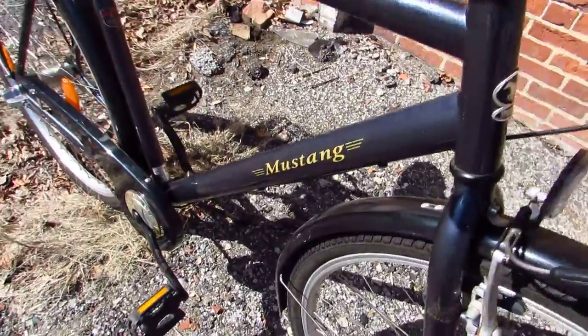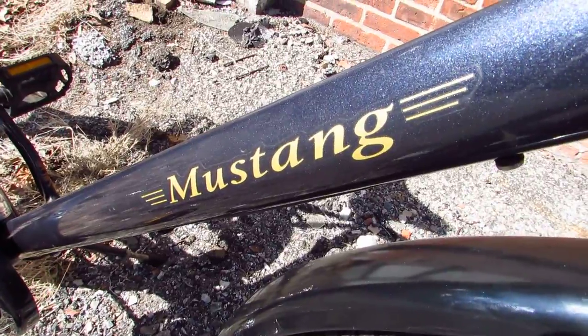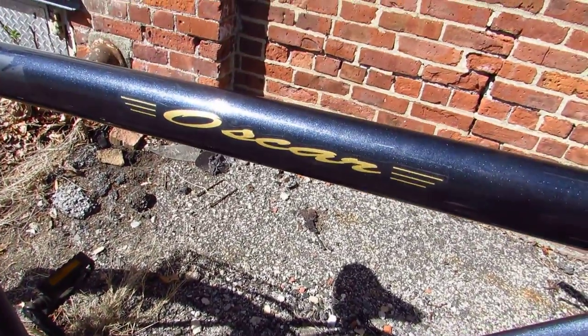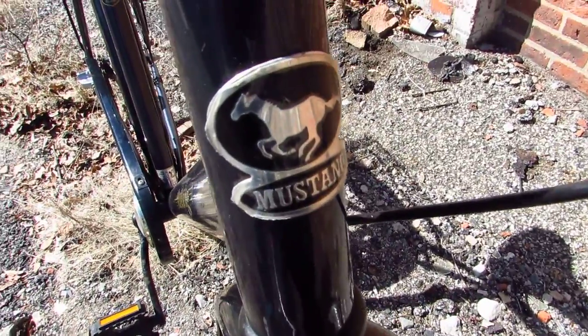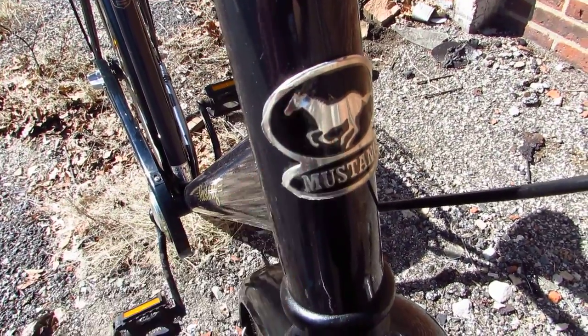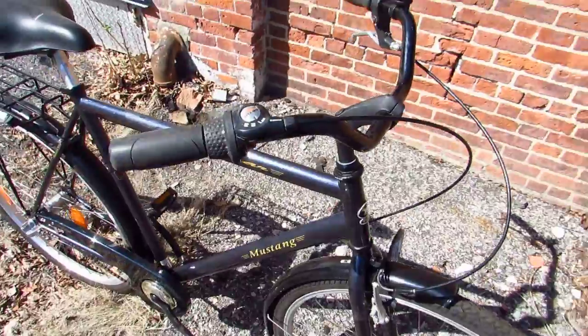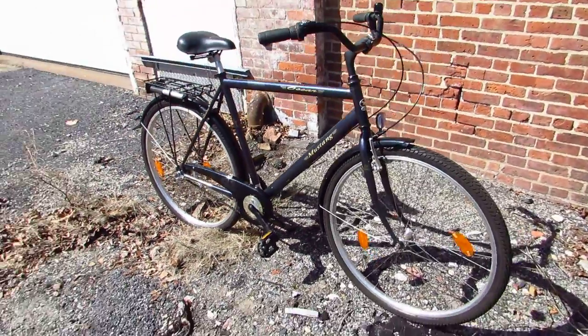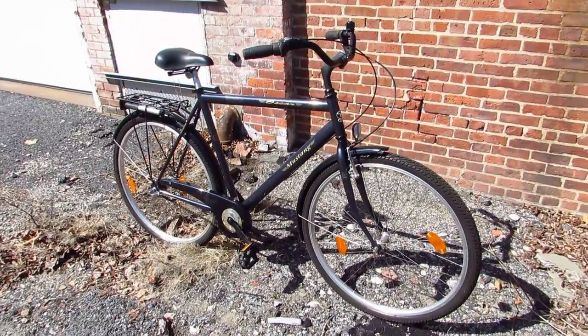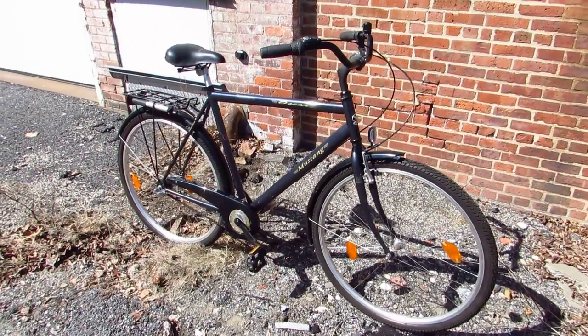This bike is called the Mustang Oscar. Mustang Oscar. See, it has a horse right there. Giddyup. Gotta be honest, I've never in my life heard of the Mustang brand of bikes. I suppose I could Google it but what fun would that be?